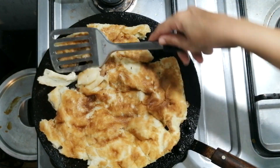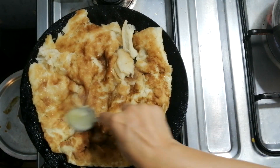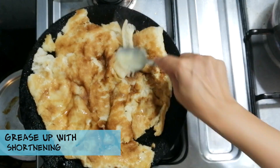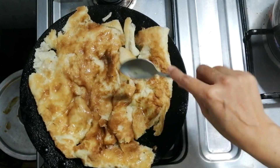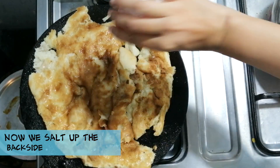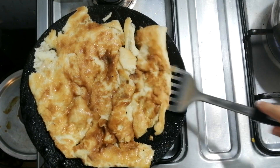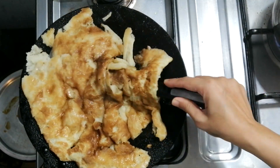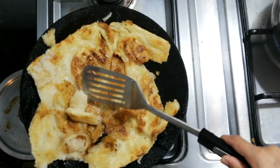Once it's done from one side, I will layer the back side of the bread with the shortening using a spoon, and I will also sprinkle the salt again. After that I will flip it over. I have flipped over the bread and again I'll cook for about four to five minutes until it's golden and crispy from the backside too.